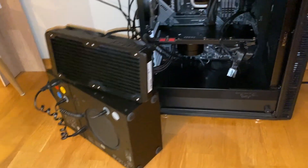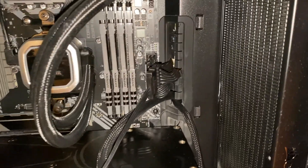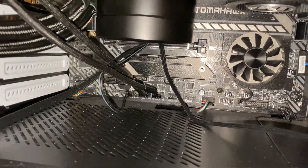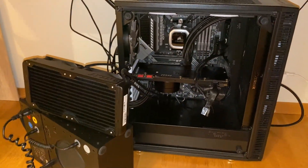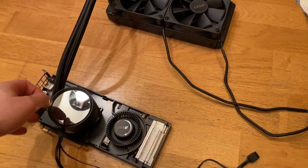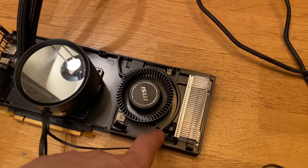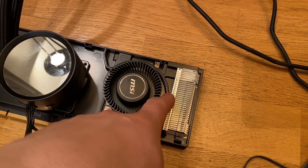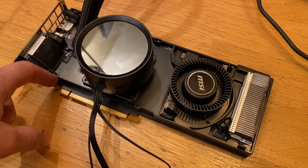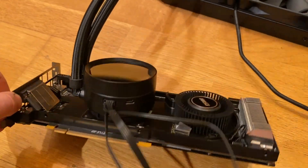We could mount the shroud back on the card, though I don't think it does too much. There's some airflow direction so it won't go over the small heatsinks on the back for the power delivery — it's only blowing over the plate and maybe cooling the memory modules a little bit. We have two fan cables for the fans and you can set up fan curves in your BIOS. I just left it at stock so it follows the CPU fan curve.